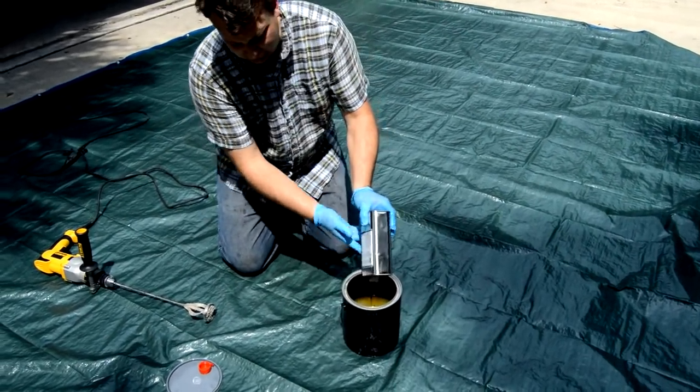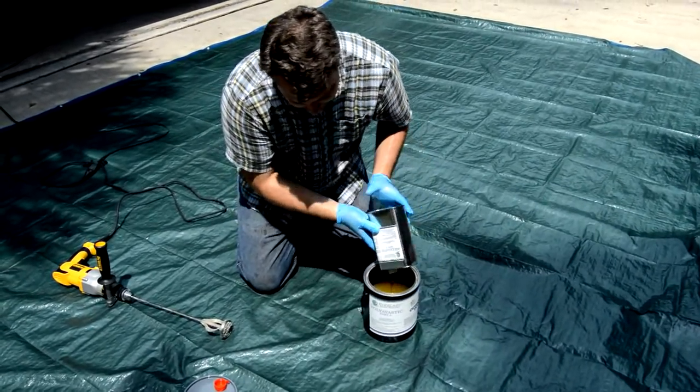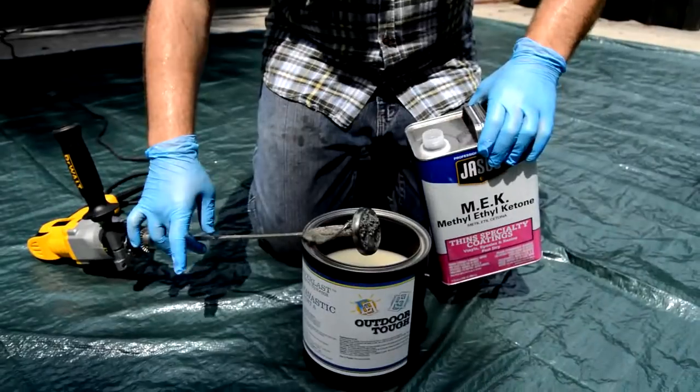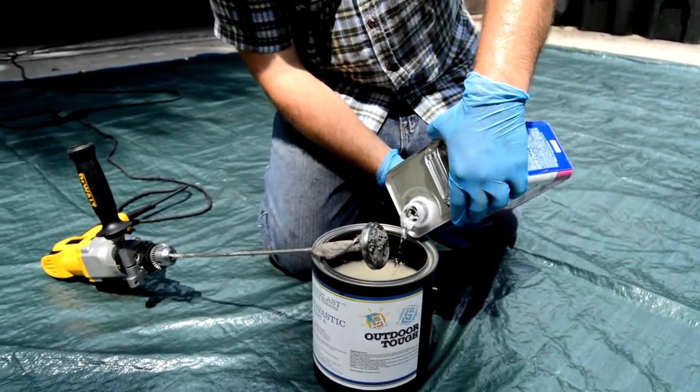Pour out all of one unit of Part B into one can of Part A, blend well, and then roll on the primer. Cut the primer with solvent — if you are using the outdoor Polyvastic, cut it with MEK; if using the indoor epoxy, cut it with xylene.